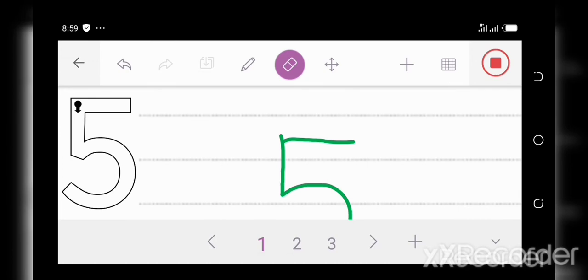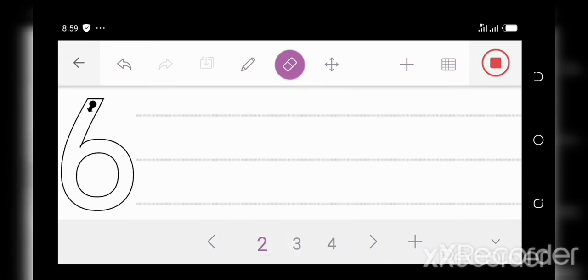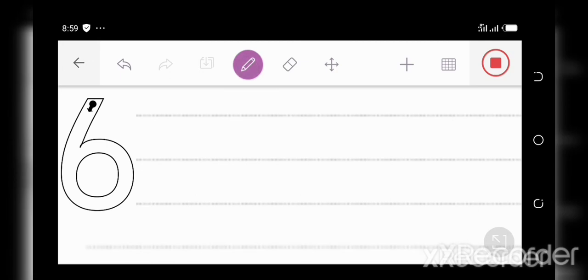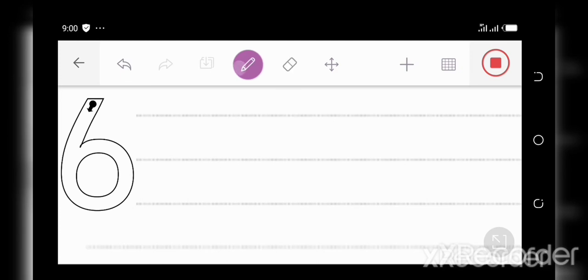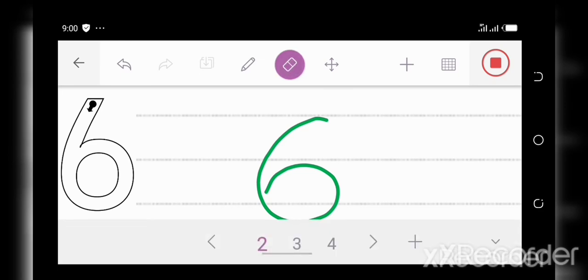Let's move to number six. Down to a loop — the six rolls a hoop. Let's do it again. Down to a loop — six rolls a hoop. Now it's your turn. Down to a loop — six rolls a hoop. Great job, everyone. Alright, let's move to the next number.